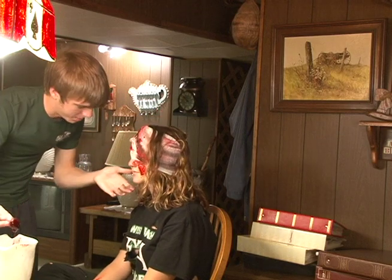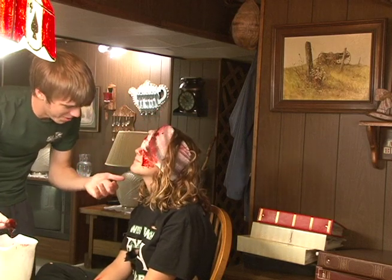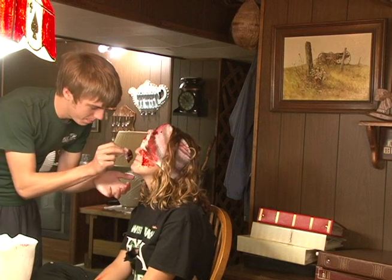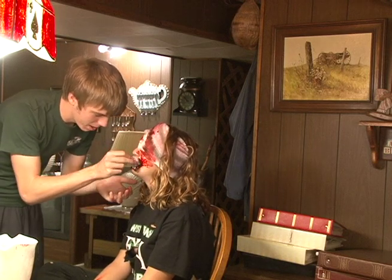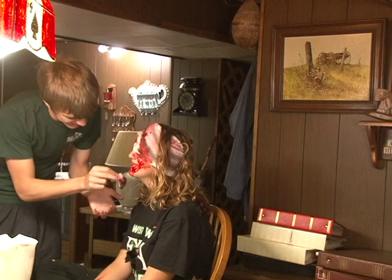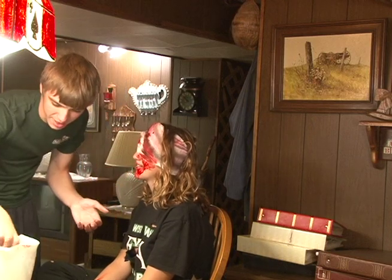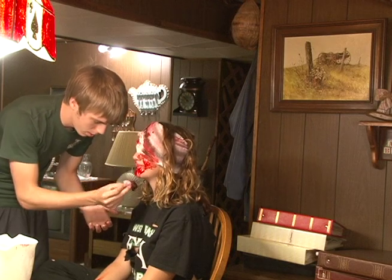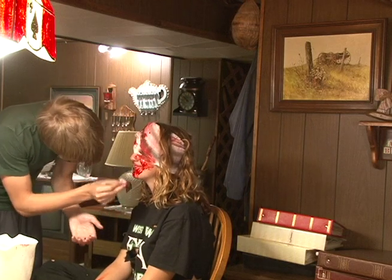Then you can add some blood right around here, kind of make it look like it splatters. Have it dripping — that's always a good thing. And then, of course, if it's a zombie, you've got to have blood on the mouth. So take some blood and bloody up the mouth. It may not taste great — it's kind of a sweet taste to it. Let it kind of drip off.